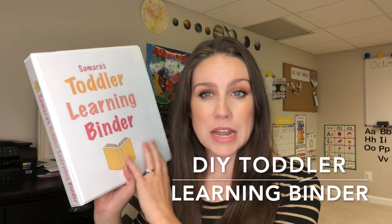Hi guys, welcome or welcome back to my channel. If you are new here, my name is Brittany and I make homeschool videos with my two daughters. I have a four-year-old and a two-year-old, and in today's video I am going to be going over the little toddler binder that I made for my two-year-old.